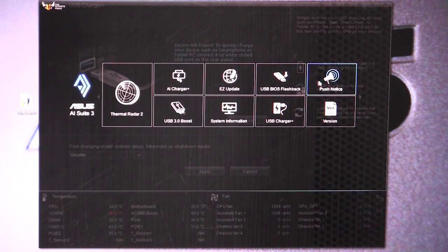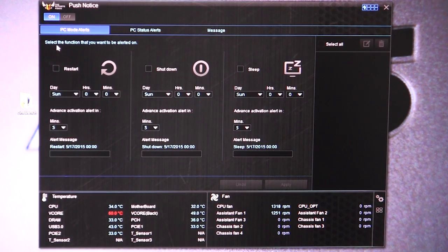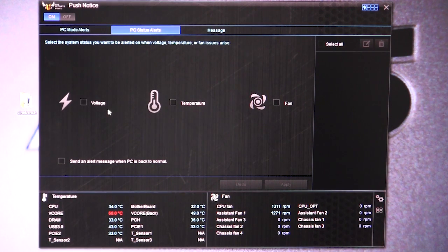And then we're moving on to Push Notice. What this allows you to do is set up alerts for the system to restart, shut down, or go to sleep, and you can set certain times for those alerts to go out and the message it sends. Under PC status alerts, you can set certain voltages, temperature thresholds, and fan speed thresholds as well. It's cool to get these different notices — if, say, the temperature is just going up and up and you don't know why, it's going to give you that alert. Same thing with the fans: if your fan breaks on your CPU cooler, the fan speed will drop and it'll give you the alert. It just makes it much easier to see what's going on with your system.